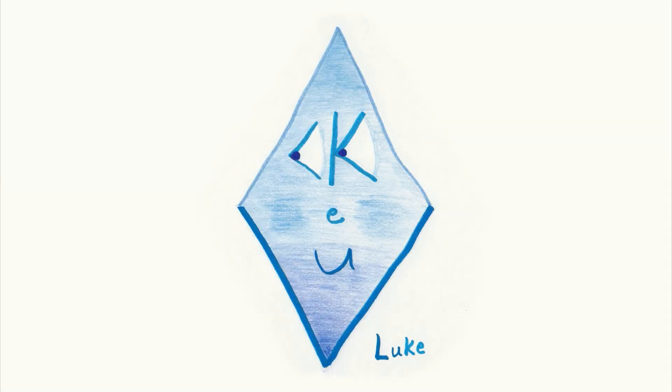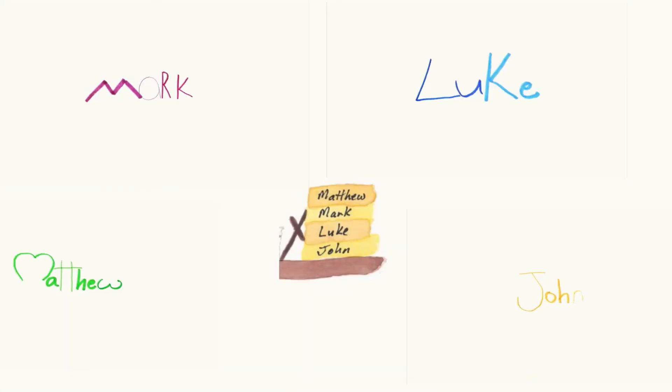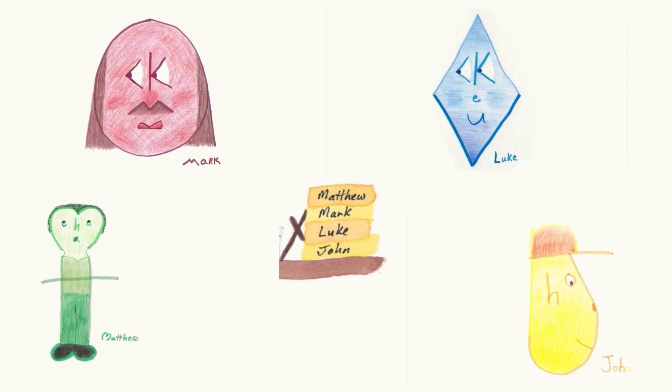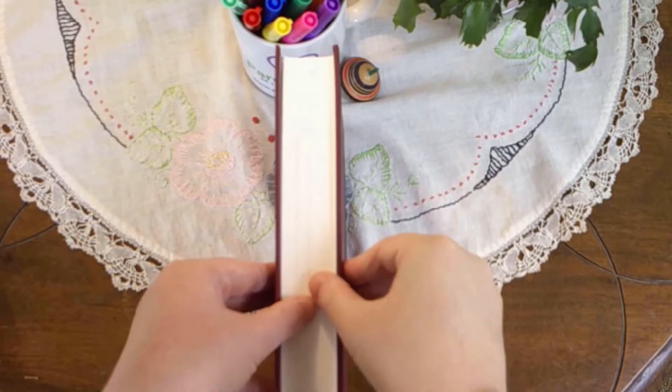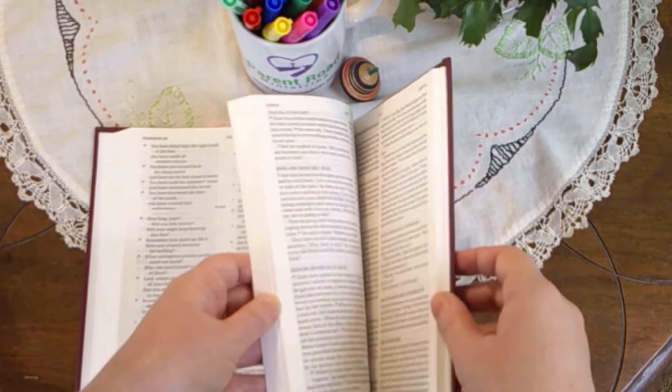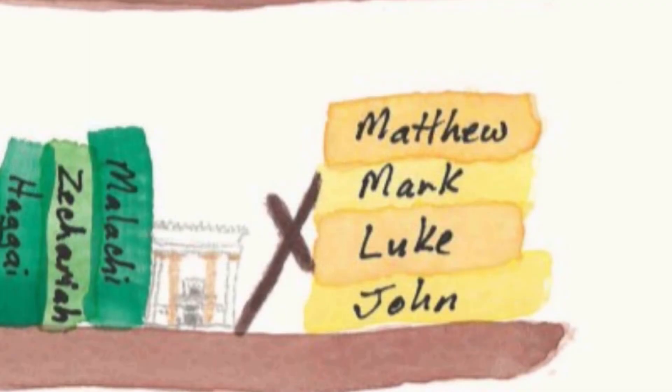Mark, Luke, John. The first four books of the New Testament are the Gospels: Matthew, Mark, Luke, and John. Acts comes afterward. To find the Gospels, open your Bible in the middle, then open the right half in the middle. You should be in the Gospels or close to them. Attention. Present Bibles. Jesus' First Miracle. Start.